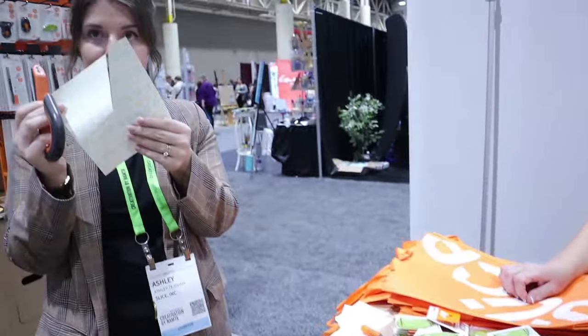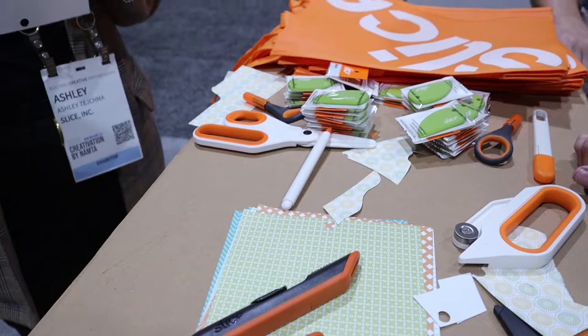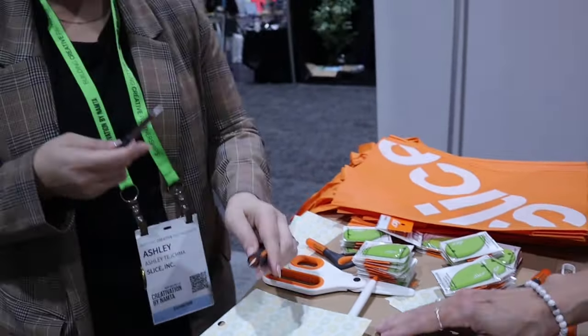We have pen cutter styles and a traditional craft knife style — all of them are going to do the same easy cutting. You're going to get a lot more use out of it. It's great for paper crafting, it's great for ceramic parts, and it'll never rust. So if you're using something that's more wet, like clay, you're not going to have any rusting issues.